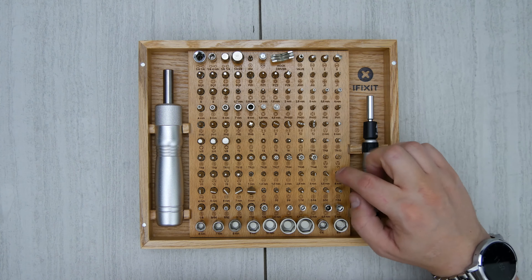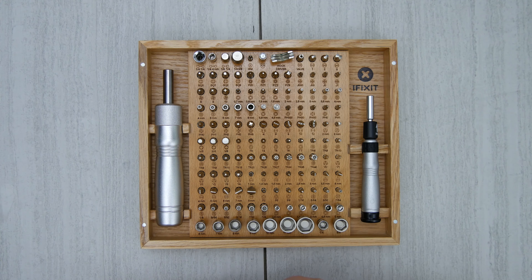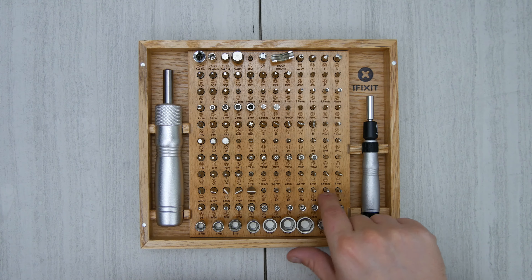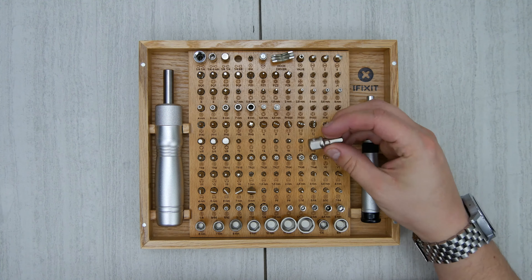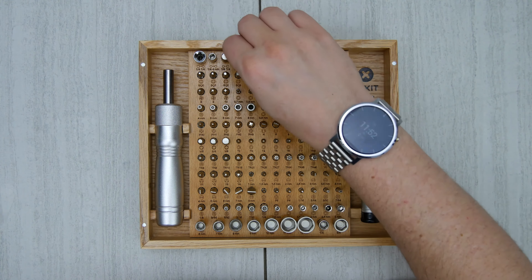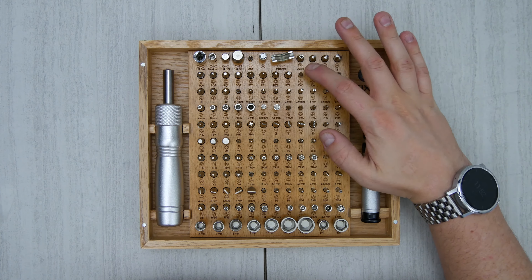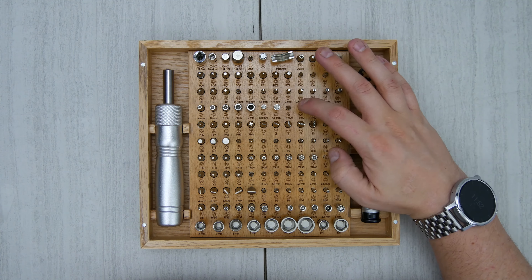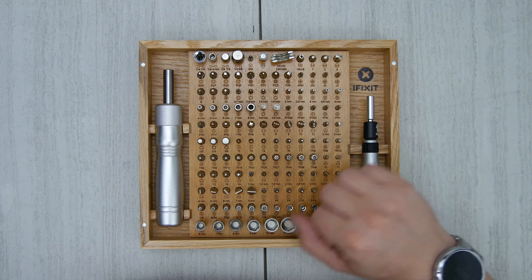There's a Schrader valve, a SIM eject tool, all the flatheads that you can think of. You have tri-tools, game bit tools, spanners, triangle splines, and a magnetic pickup tool. Really, this thing is all-inclusive — you even have a socket just in case you have to do a little bit bigger work. Some of this stuff I probably won't use in just a mobile device repair, but a lot of it is stuff that I might use over time. You'd be surprised what you can find in specific products.